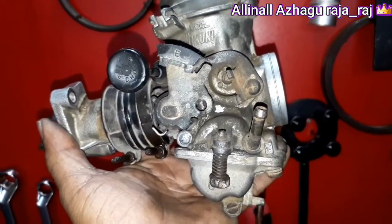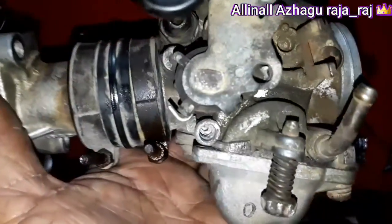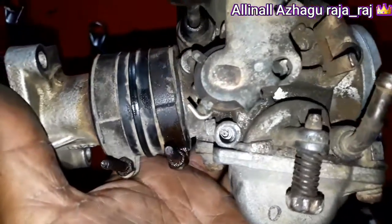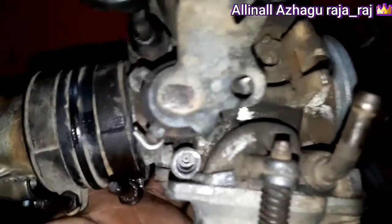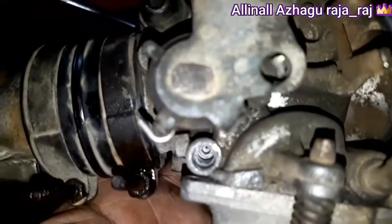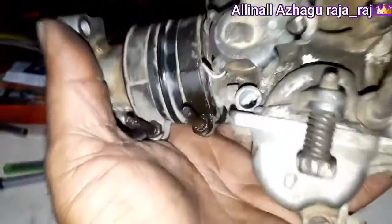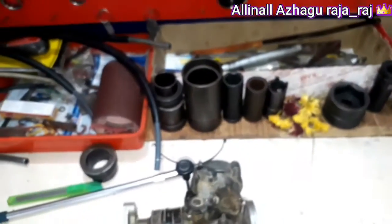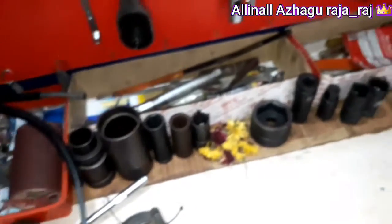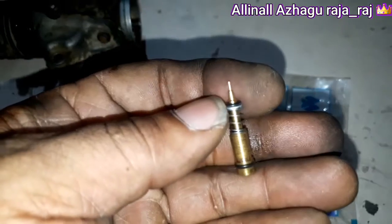Bajaj Pulsar 151 carburetor air screw. This is the original air screw — it is very thick. The 151 screw is very thick. This is the charge of the air screw.